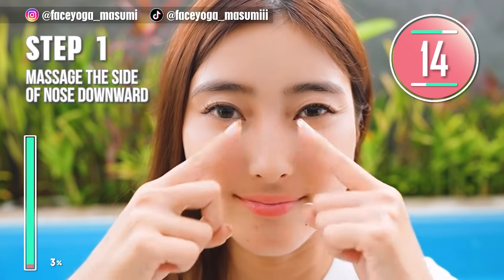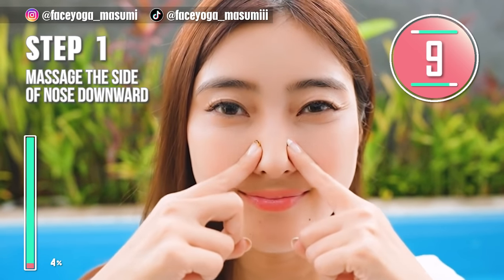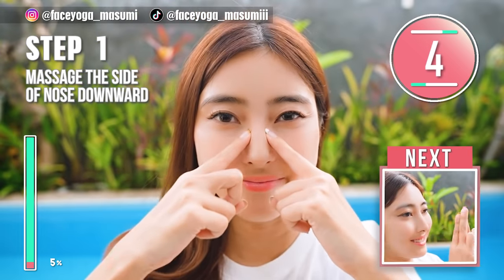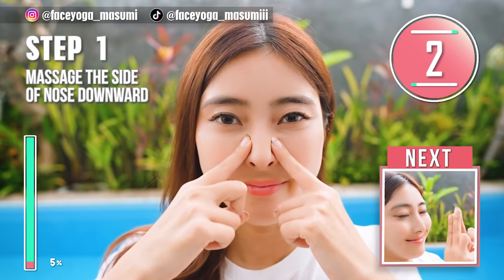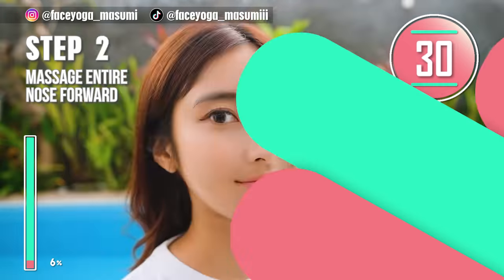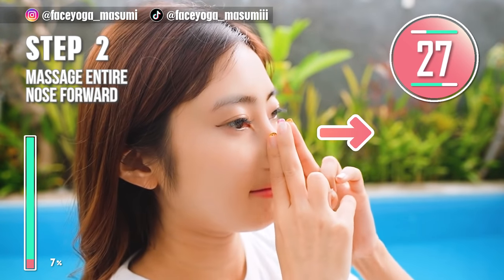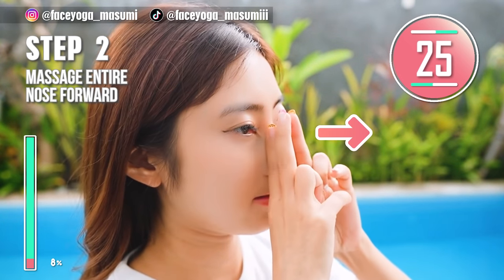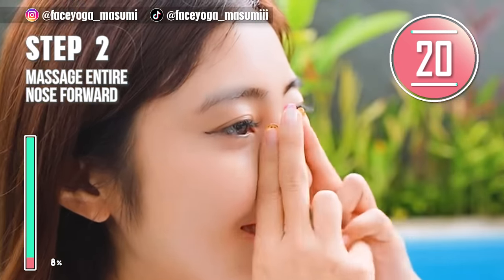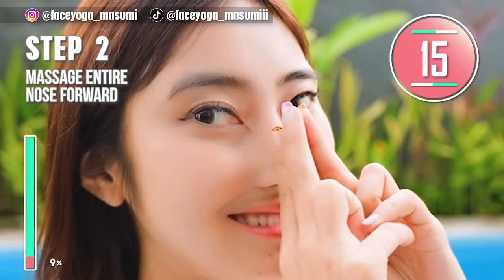We have 10 more seconds. Step 2. Using your fingertips of both index and middle fingers, massage your entire nose forward. Repeat this movement. Let's make your nose sharper and slimmer to get a beautiful side profile.